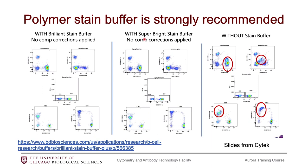When polymer fluorophores are combined in the same tube, they start sticking together and you get unusual patterns in your data that look like unmixing errors but are actually caused by the polymer dyes aggregating. Use either the Brilliant Stain Buffer or Super Bright Stain Buffer when combining multiple fluorophores in the same tube — your fully stained tube and your FMOs — but not for single stain tubes or compensation beads. Also, add the buffer to the tube first, then add your antibodies; don't mix antibodies together first and then add the buffer.